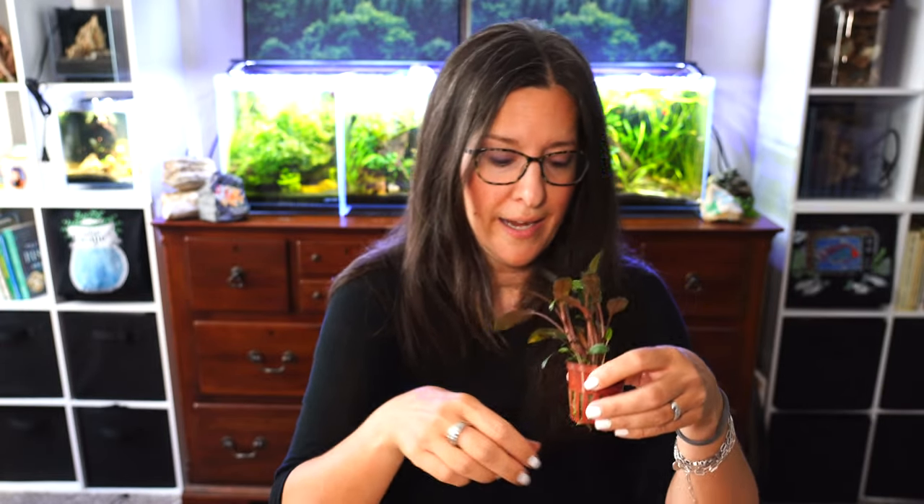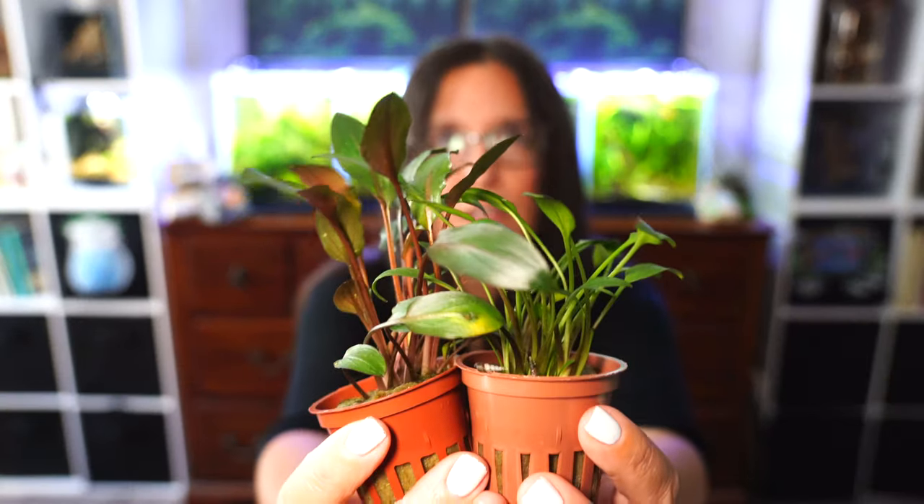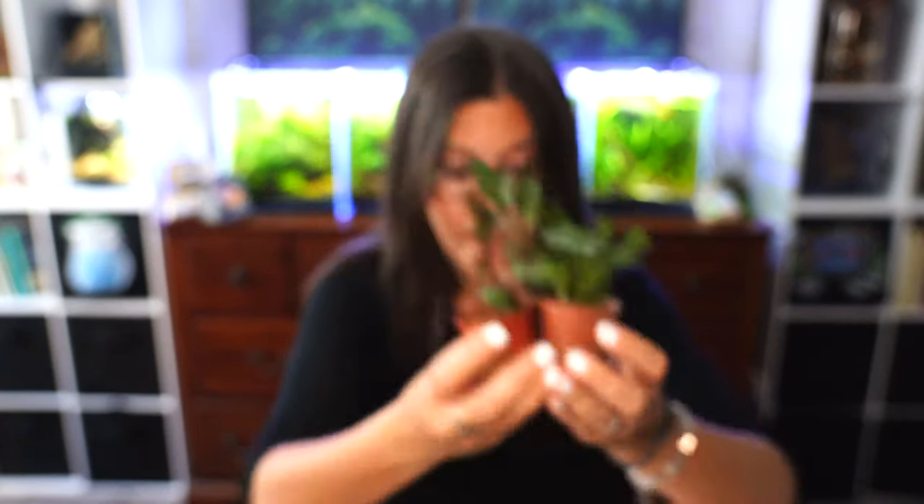This is going to look beautiful in one of my scapes coming up. I have a lot of scapes actually coming up, but we're doing some moving of some tanks, so a lot of fun coming there. Just these two together look so beautiful — the slightly different leaf shapes and then the different colors. All wrapped up in nice, beginner-friendly plants that will go in a lot of different water conditions and don't require any extra light or CO2.